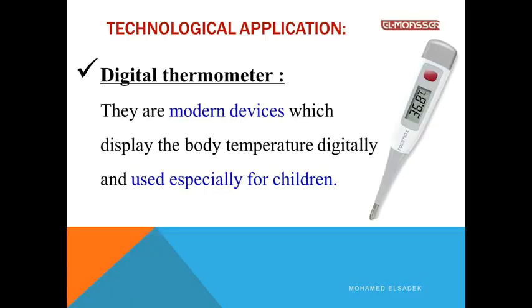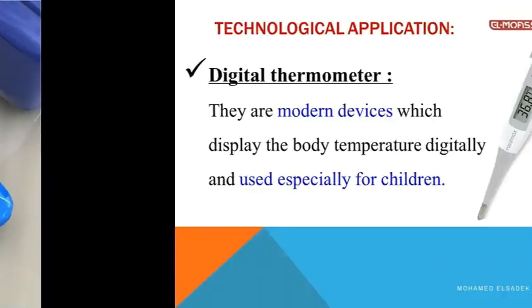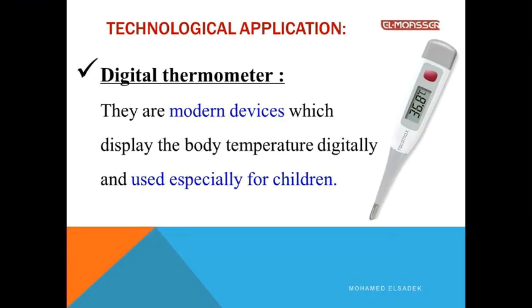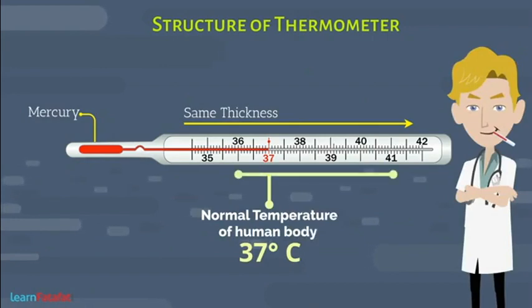Technological application: Digital thermometers. They are modern devices which display the body temperature digitally and are used especially for children. The normal temperature of the human body is 37 degrees Celsius; however, it can vary between 35 degrees Celsius and 42 degrees Celsius. Therefore, the clinical thermometer has readings from 35°C to 42°C.